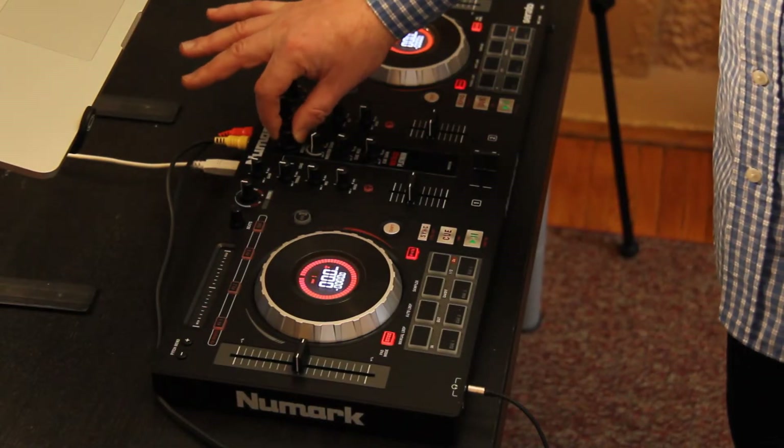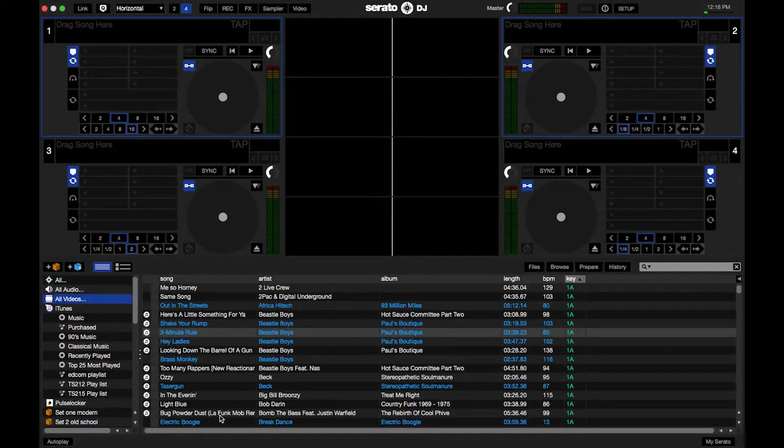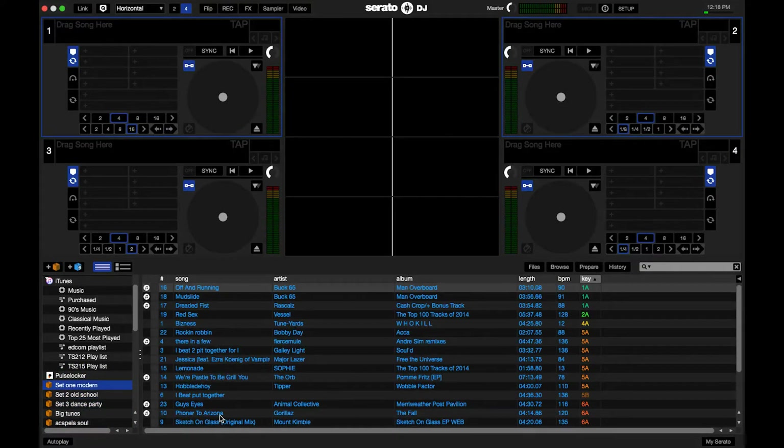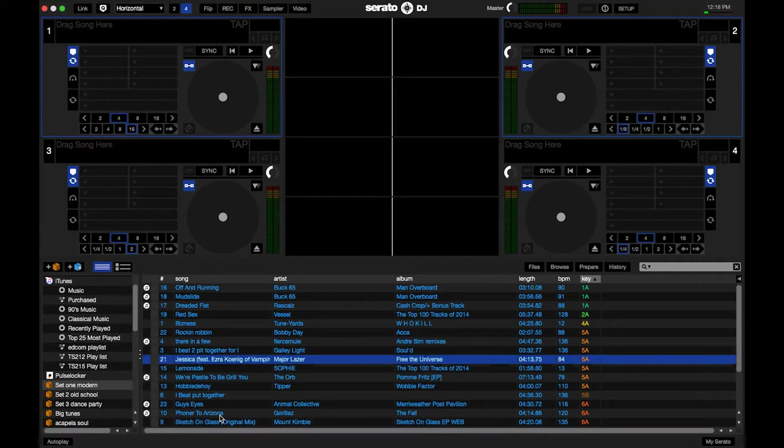Now that I've launched Serato DJ I want to start loading content onto my different decks. I use the browse dial right in the middle here to do that. If I turn it I'm looking at the different crates that I have set up. I can find a crate that I want to dig into — I'll push the browse button and now I'm inside of there and I can select my song.